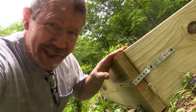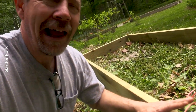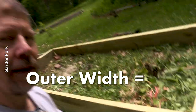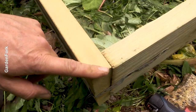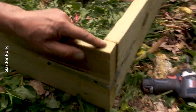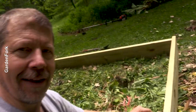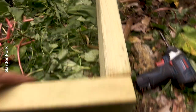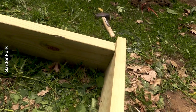I made a mistake here. I've learned through all my other raised bed videos that I want the outer width to be four feet. And the way I've got this long board on the outside, that's going to be four feet plus the width of that board. So I'm going to move this board to the same position as the other one.